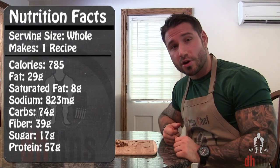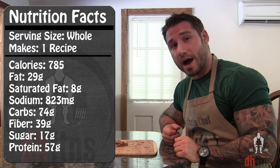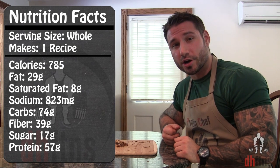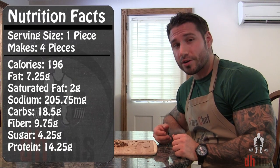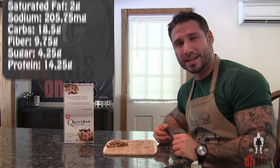As far as the calories go, in the whole pizza there's 785 calories, 29 grams of fat, 74 grams of carbs, 39 grams of fiber, only 17 grams of sugar, and 57 grams of protein. So if you cut this into four pieces like I do, in each piece there's around 196 calories, 7 grams of fat, 18.5 grams of carbs, 10 grams of fiber, and 14 grams of protein.